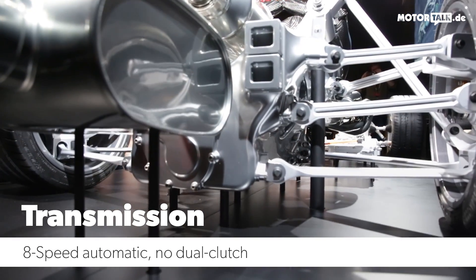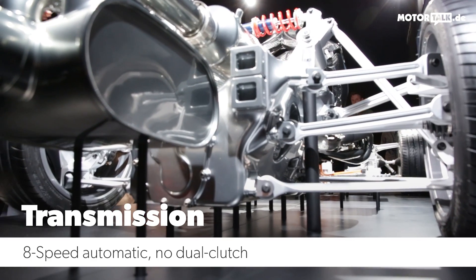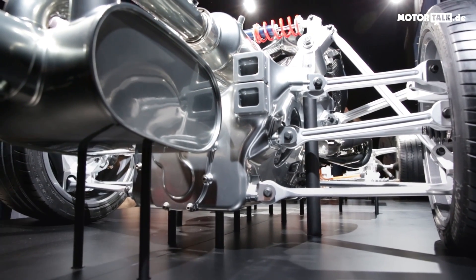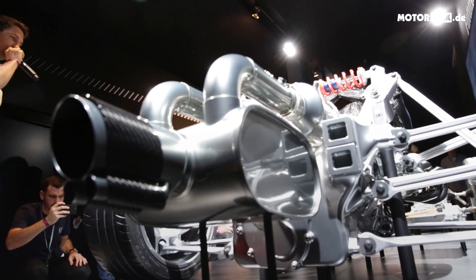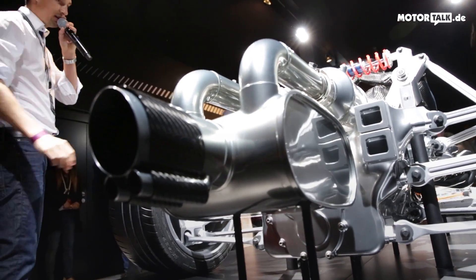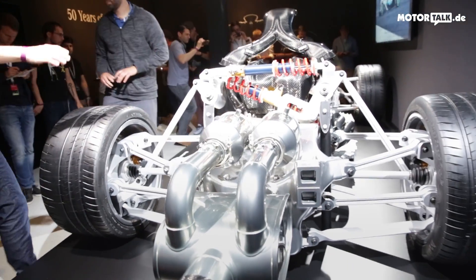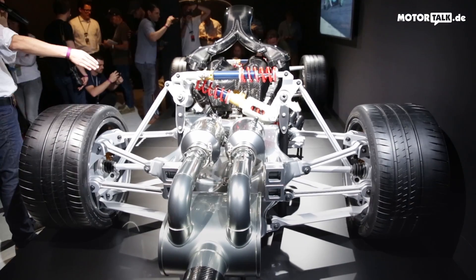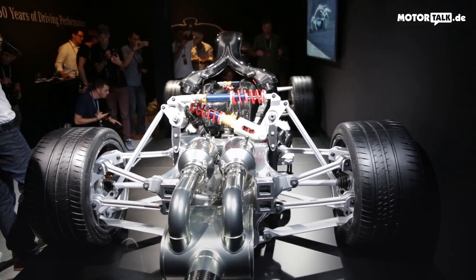Underneath the exhaust system you can see the transmission. This is not only the housing for the transmission — it's also the structural piece of the rear end. It incorporates longitudinal structures to provide stiffness for the rear end of the car, and all the suspension is directly connected to the transmission box.